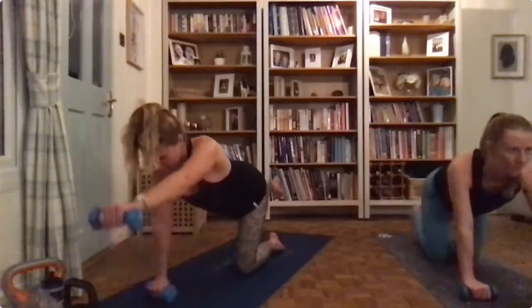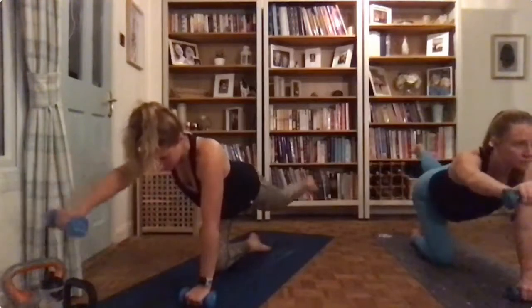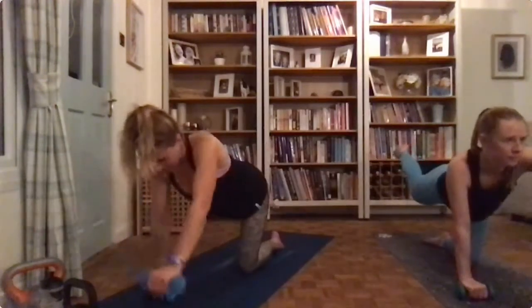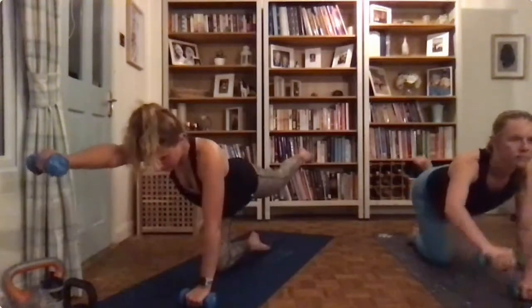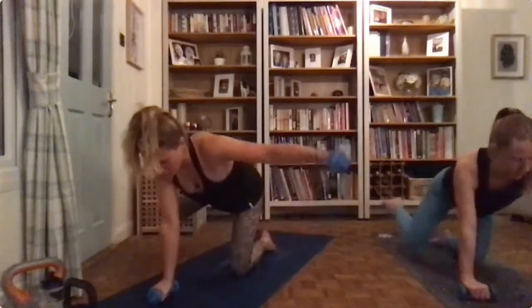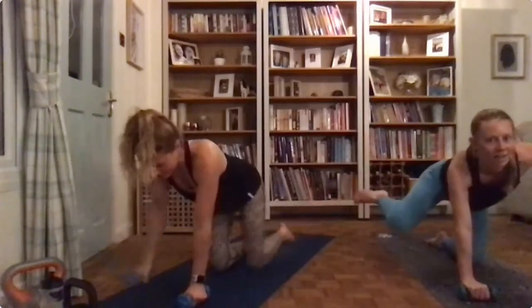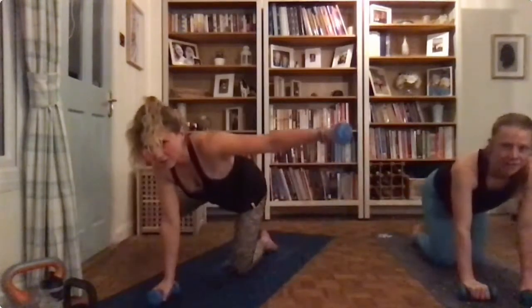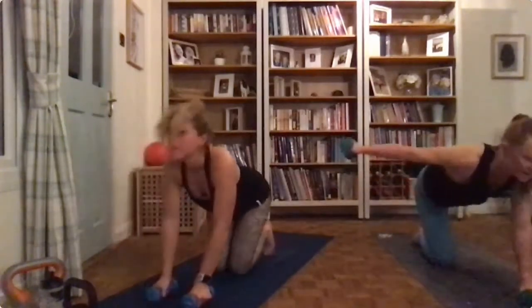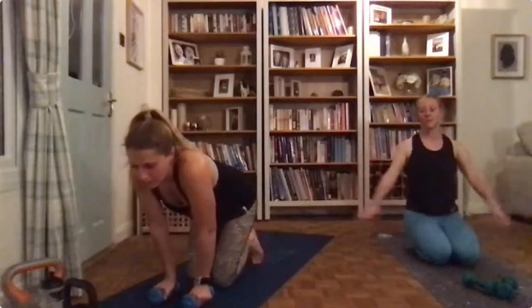Three, four. Change hand position — opposite arm, opposite leg. Hope you can't talk! Three, two, one, finish the set.